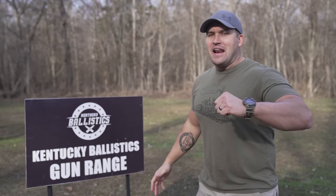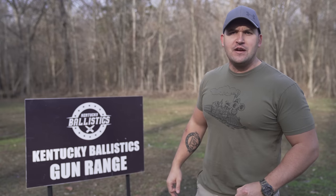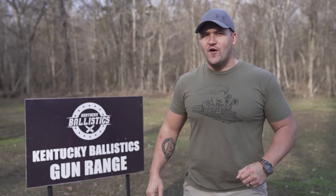What's up everybody? My name is Scott and you're watching Kentucky Ballistics. We're back at the range and today we're gonna be conducting some science with 700 Nitro and some other large safari calibers. Let's go get set up and get started.